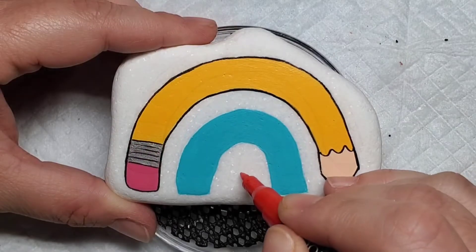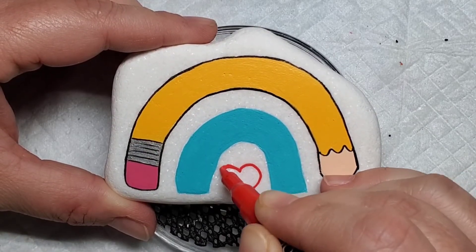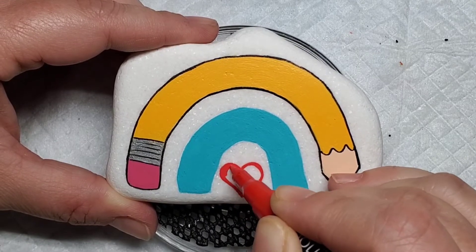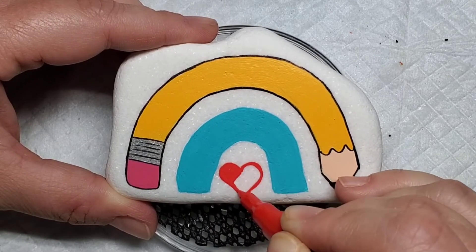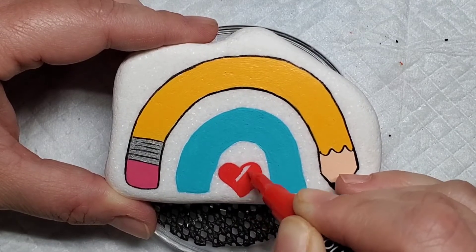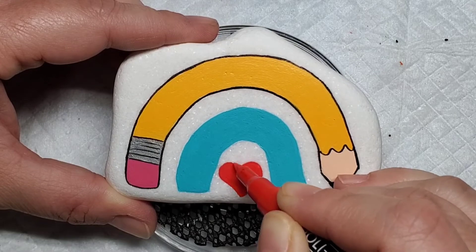So we're going to take this Tooli Art acrylic paint pen and add a heart shaped apple — just draw a heart and color it in. Then I'm going to take a brown paint pen and a green paint pen to add a stem and leaves to this cute little apple.